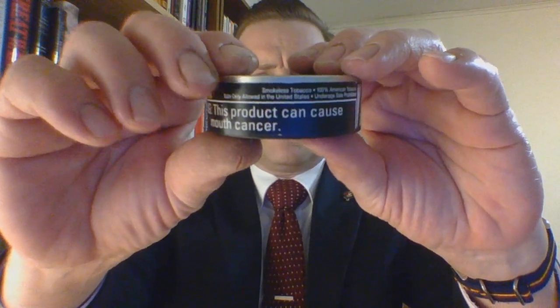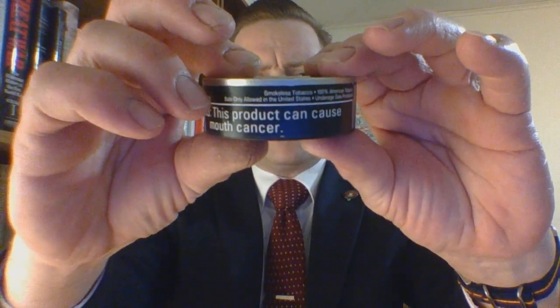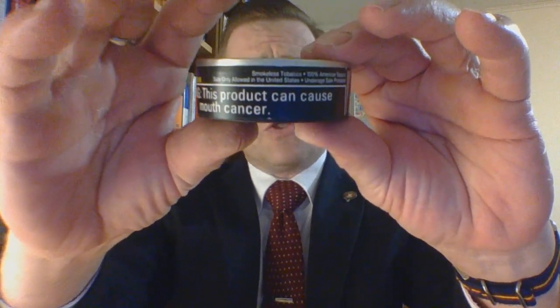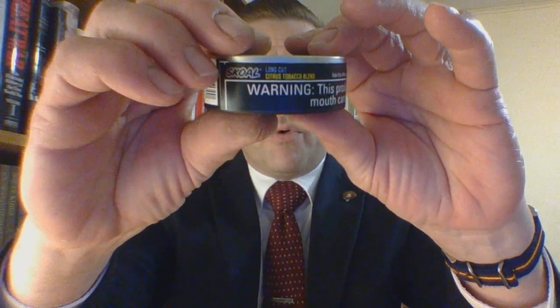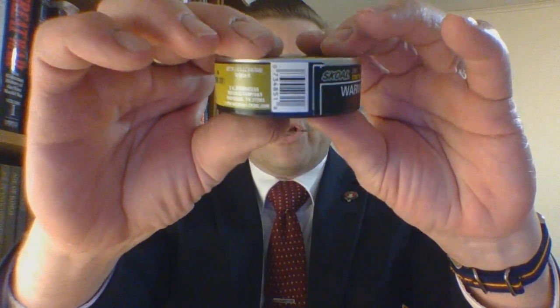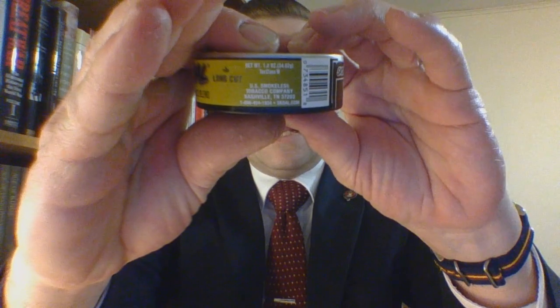You have a scrunched U.S. Smokeless Tobacco warning label. General information: this is smokeless tobacco, it is 100% American tobacco as is all U.S. Smokeless products. Underage sales are prohibited and sale is only allowed in the United States. You have small branding, cut, and flavor, barcode, and manufacturer's information. It is a standard 1.2 net weight ounce can — standard size dip can — and it is tax class M, as is all dipping tobacco. It is a product of the U.S. Smokeless Tobacco Company of Nashville, Tennessee.